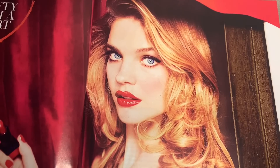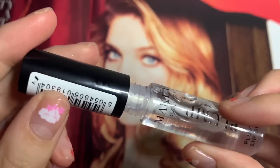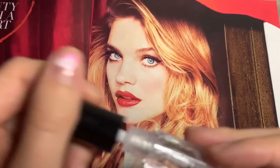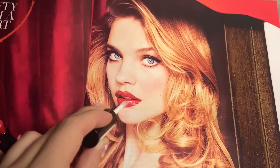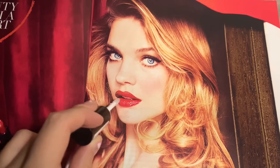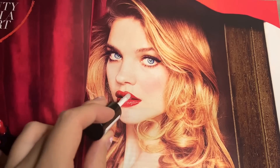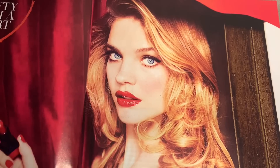She's done. I'm gonna put a bit of clear lip gloss on her lips — perfect. Glossy.